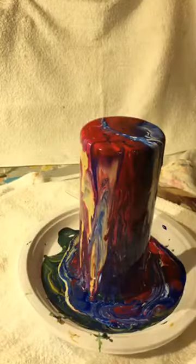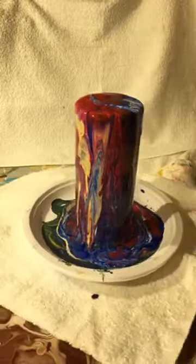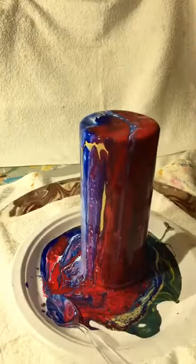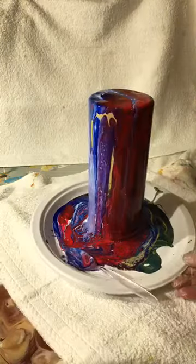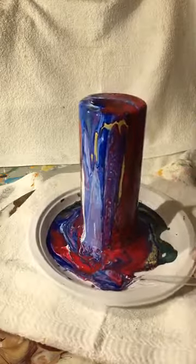We'll see what it looks like once it starts to dry. Here's our favorite side — because it has a little bit of everything. That's an easy-to-do present for anyone, and it turns out really different and beautiful every single time you do it.